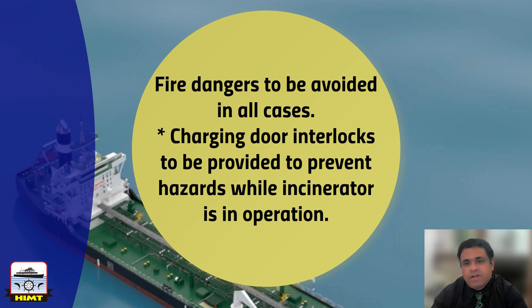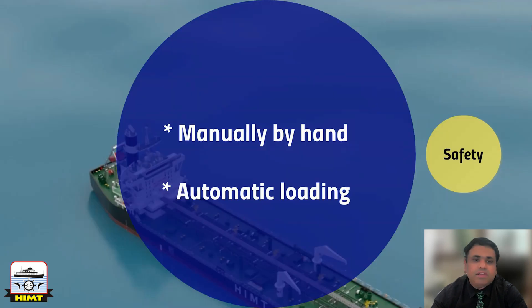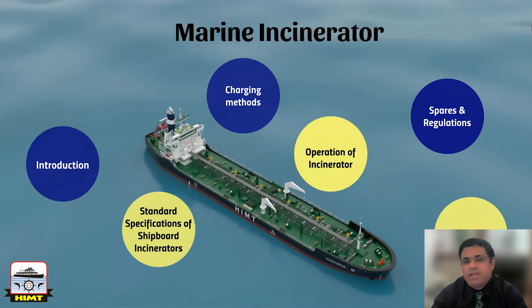Where charging is not affected through a charging lock, an interlock should be installed to prevent the charging door from opening while the incinerator is in operation with the burning of garbage in progress, or while the furnace temperature is above 220 degrees C.